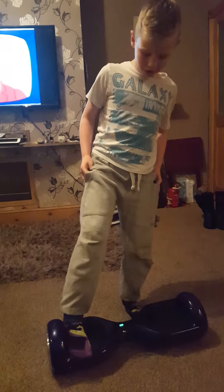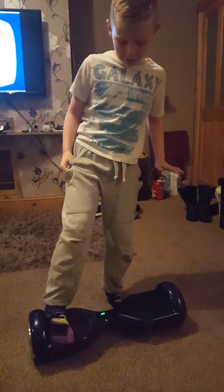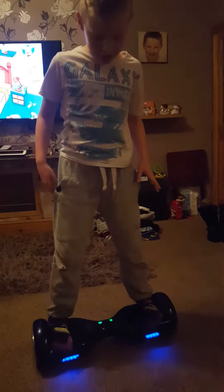Put your foot on — nearly over the edge but not fully or it'll fly off. Put it on, then quickly put your other foot on. Keep it level, then just move backwards and forward a bit, and twist around — but not too fast, or you'll go flying off like this.